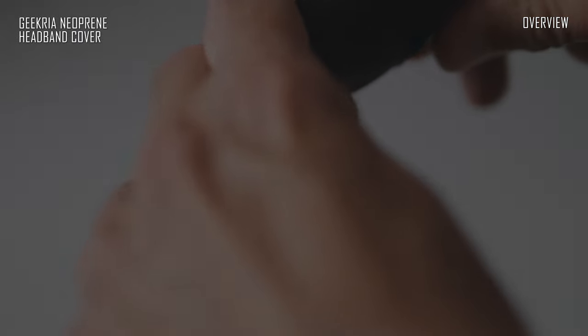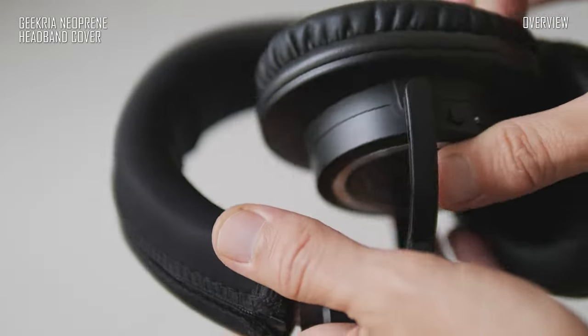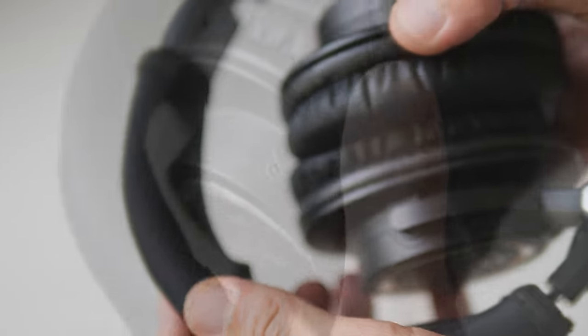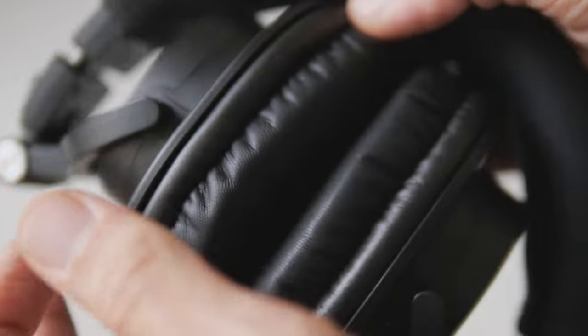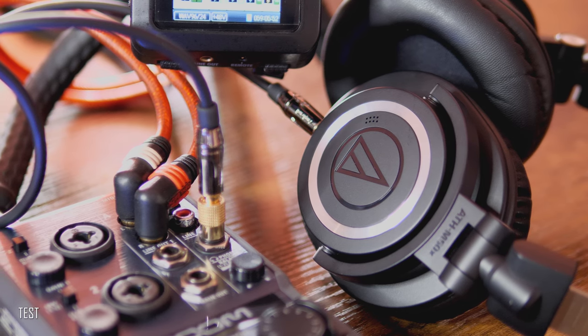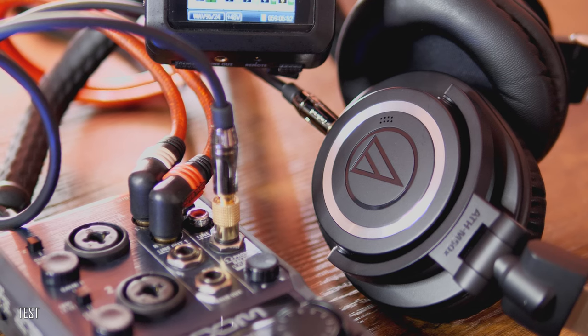Now let's talk about audio quality. Over the past six or seven months I've used these headphones for almost everything. In my opinion, the ATH-M50XBT2 sounds better with a cable — clarity, detail, and channel separation seem significantly better through the cable. The sound is clean without overblown bass or spiky highs. Very well balanced overall, honest to the source, and absolutely not boring.